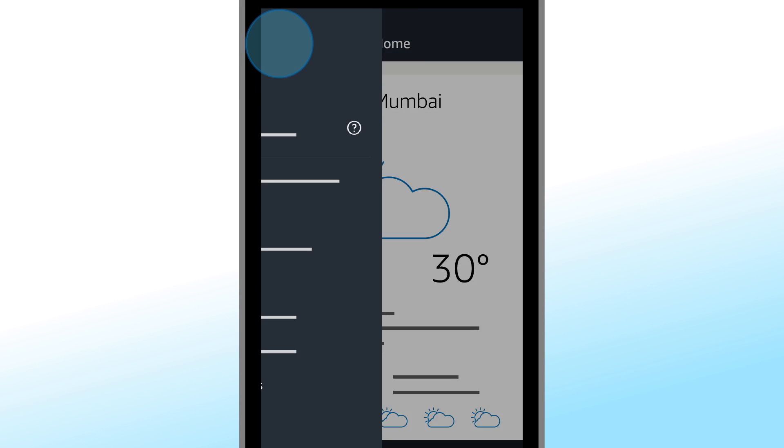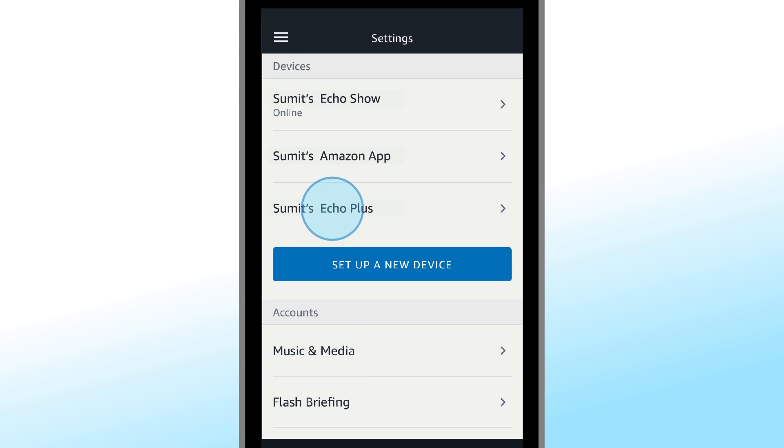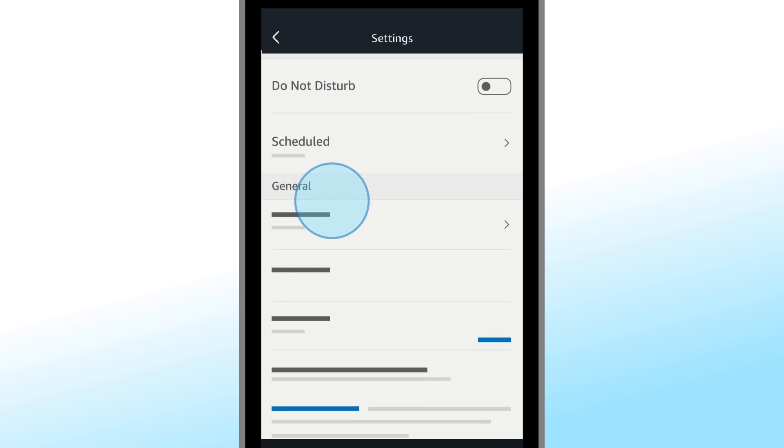In the app, go to Settings, select your Echo Plus device, and then select Wake Word.